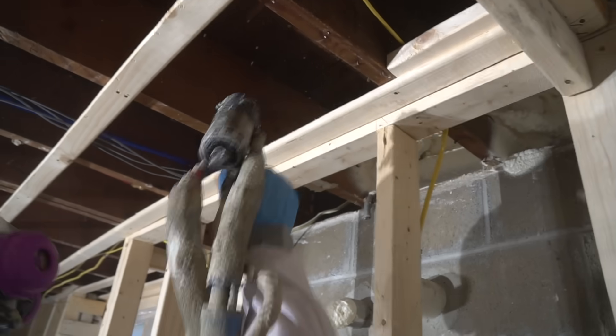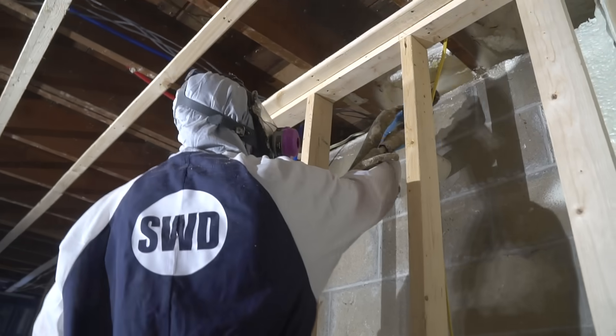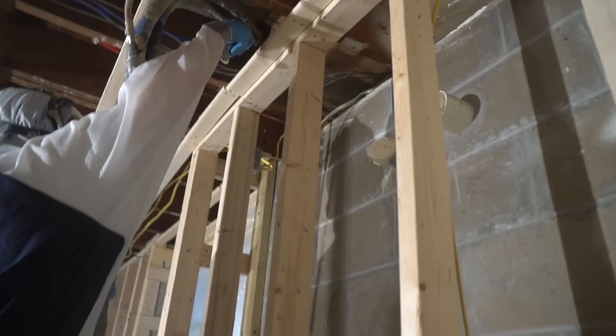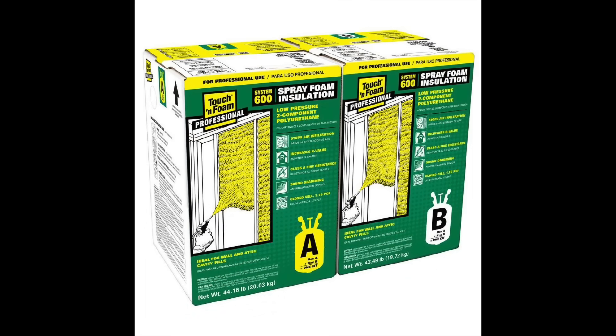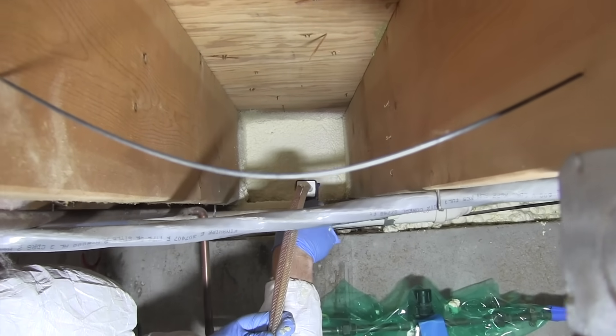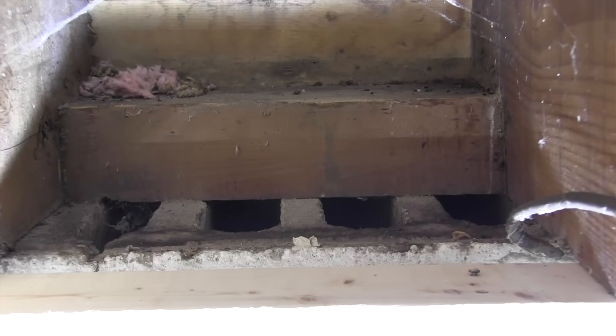Closed cell spray foam is by far the fastest and best approach for insulating a rim joist in my opinion, and it's probably the best thing to do on larger projects — use a professional spray foam contractor and they just get it done. But you can do this yourself on smaller projects using a froth pack. We use DAP's Touch 'n Foam System 600, a two-part component polyurethane closed cell foam that comes in two canisters. We use it to completely fill the sill area and rim joist area, and it also works great for filling concrete block cell openings. I like the System 600 because it's easy to use, saves money, and eliminates the need to call a spray foam contractor on small jobs.